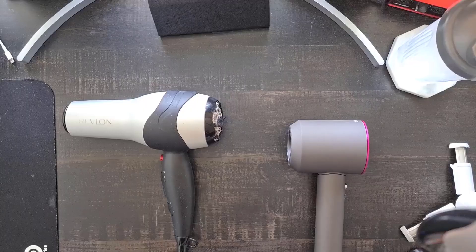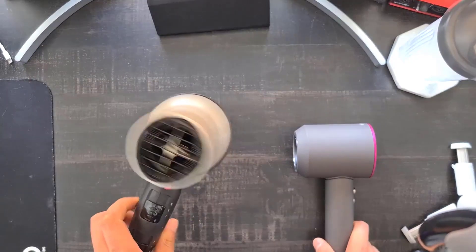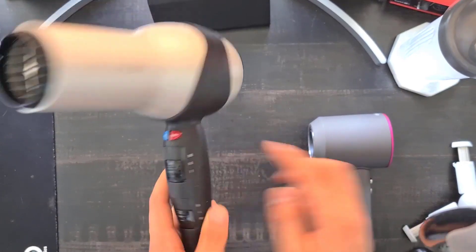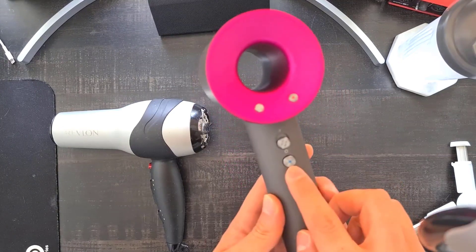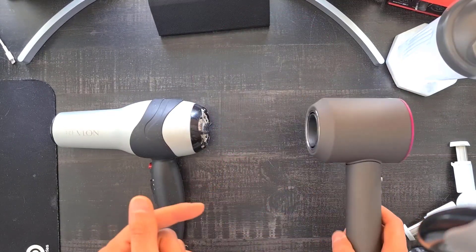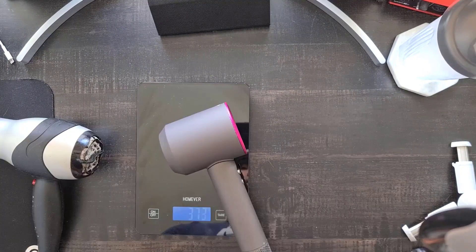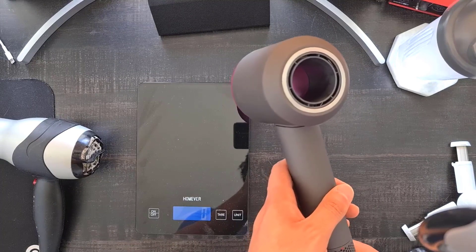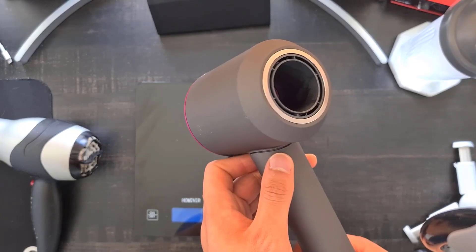This is going to be a comparison between the Dyson Supersonic and the Revlon hair dryer I use regularly. Starting out they seem similar — both have three fan speeds, three heat settings, and a cool shot. But there are a lot of differences. First of all, the Revlon weighs around 500 grams while the Dyson weighs around 370 grams.